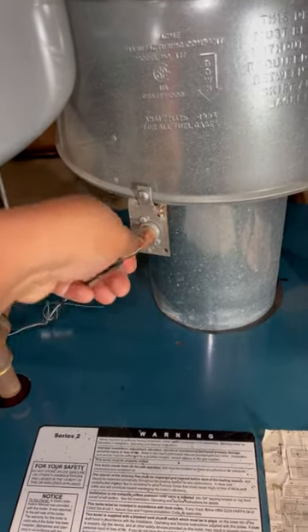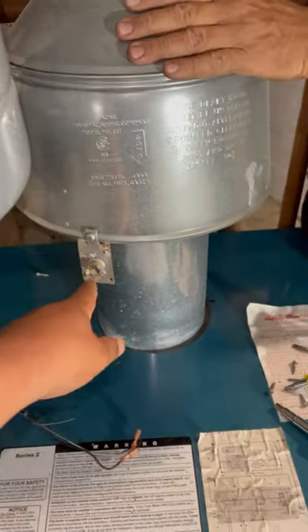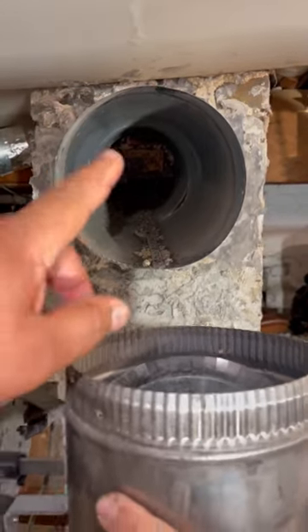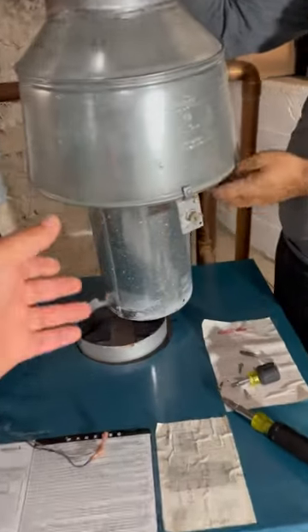This is called a spill switch, which you guys are looking at right now. You want to remove this. The purpose of this spill switch is very simple — just in case there was a blockage here of some sort: no draft, a dead animal in there, or it's packed with soot and debris. It's going to protect you from carbon dioxide poisoning.